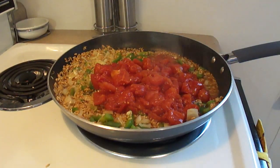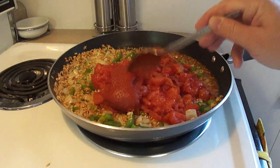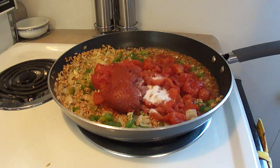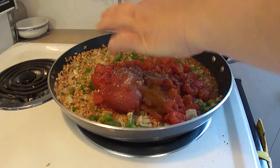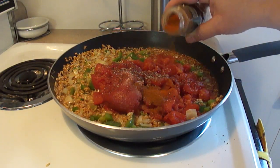Add to that 2 cups of canned diced tomatoes with their juice and a good-sized tablespoon of tomato paste. For spices, you need one half tablespoon of sugar, one half teaspoon of salt, one quarter teaspoon of black pepper, one quarter teaspoon of paprika, and a dash of cayenne pepper.